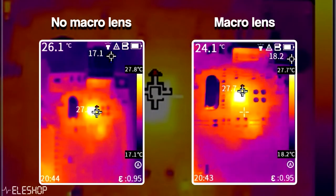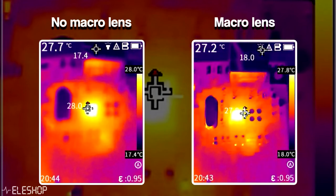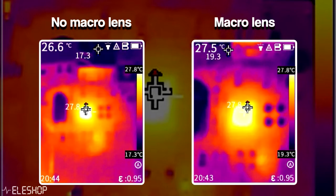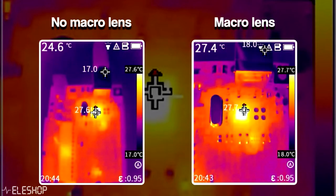Here you can see the difference between infrared images with a macro lens and without a macro lens. As you can see, there's a lot more detail visible on the footage with the macro lens compared to the footage without the macro lens.